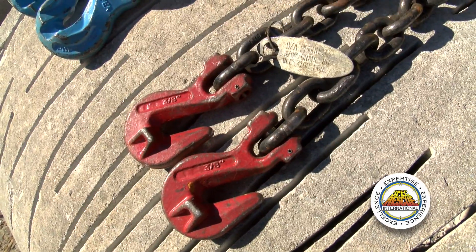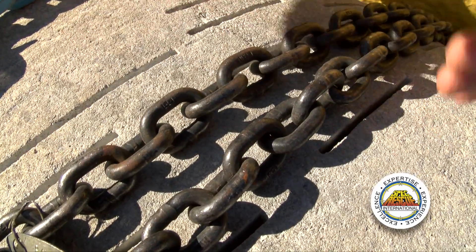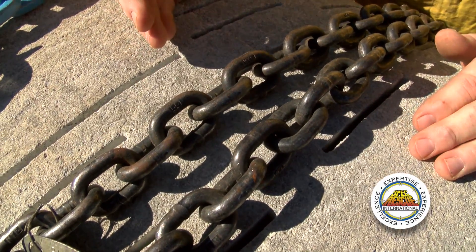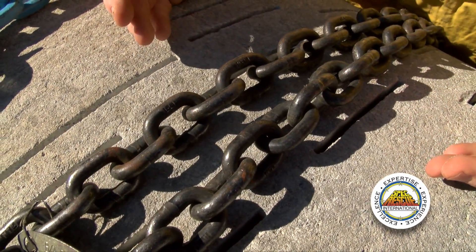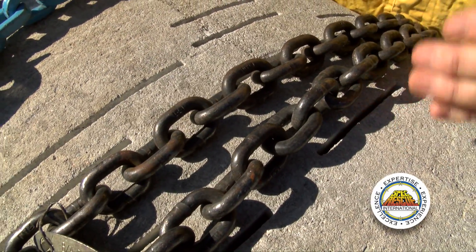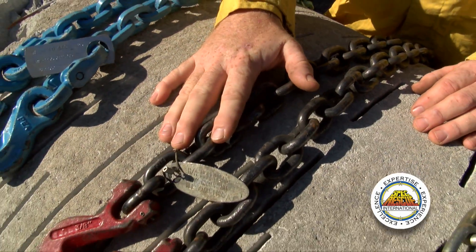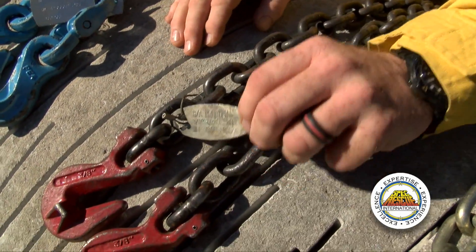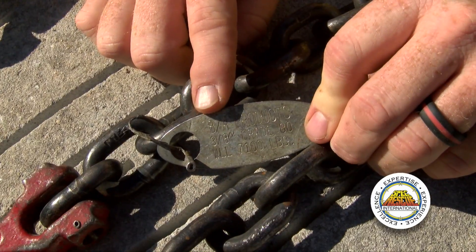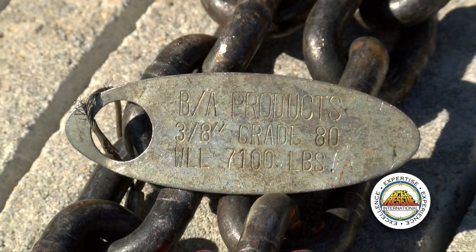The middle chain is black with red hooks. This is a grade 80 chain. Grade 80 is designed for overhead lifting or securing of heavy loads, in a vertical — which is a straight-on pull — or in a basket configuration. All chains that we use for overhead lifting should be inspected and tagged. The tag will indicate the size of the chain, the grade of the chain, and its working load limit. This chain is a 7,100 pound working load limit.